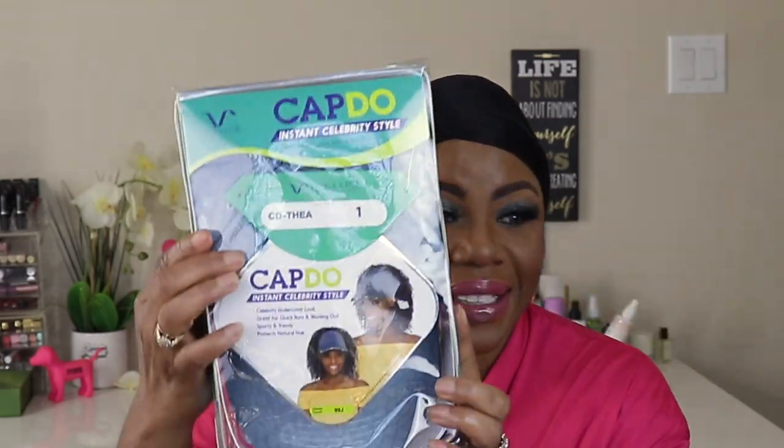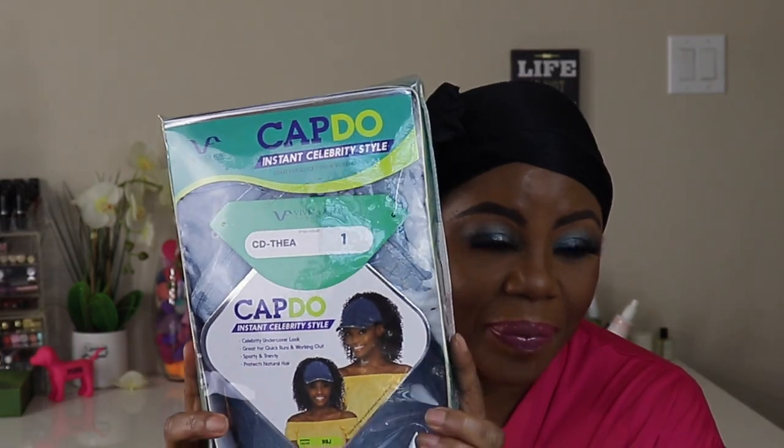I'm back with a wig — and this is a cap do, do you hear me? A cap do! The cap is already on the wig. This is a cap do: pop her on and out the door. I'm about to try it out because I got to make a quick run, and when I saw this unit I was like, somebody want this? If I want it, it's gonna make my day easier — yeah, I'm getting this.